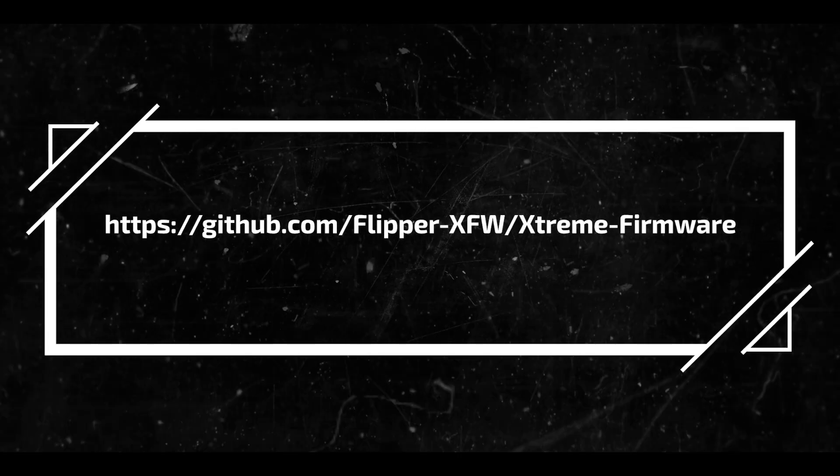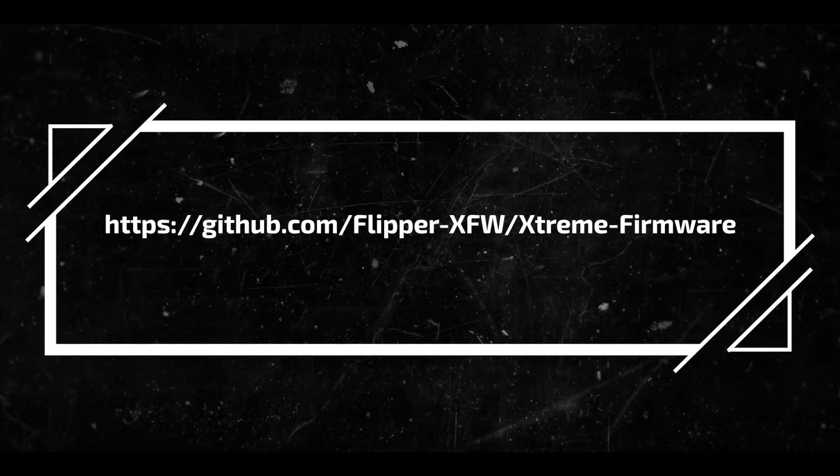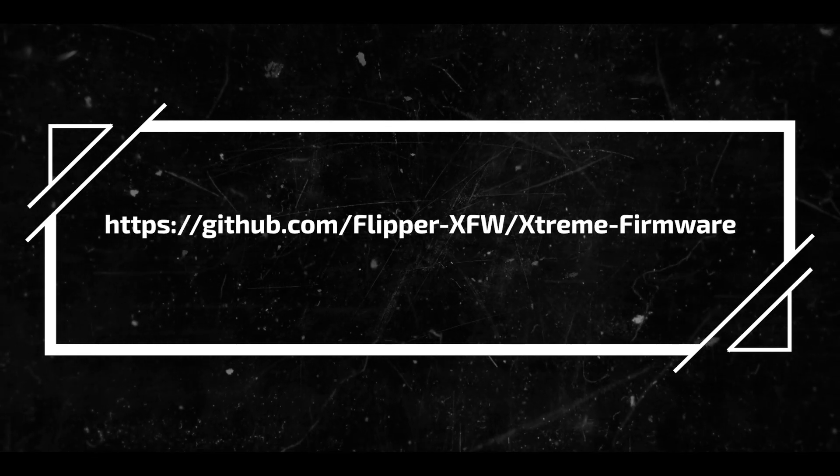The first thing — Peter, put this link on the screen for the viewers. It's courtesy of GitHub: https://github.com/[papers] — put it on the screen and let it sit so they have time to write it down.